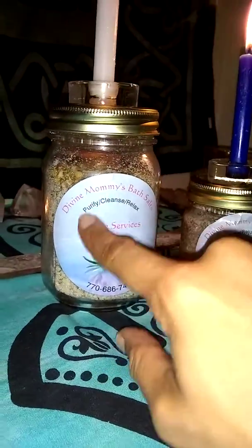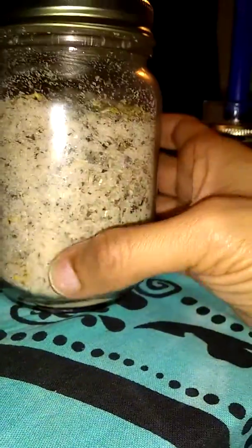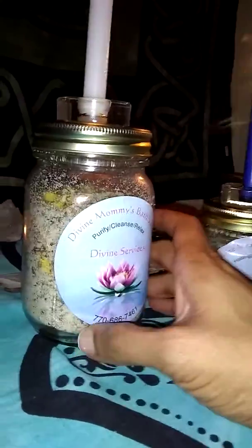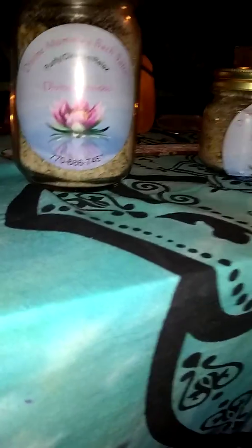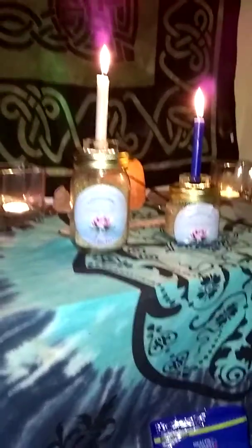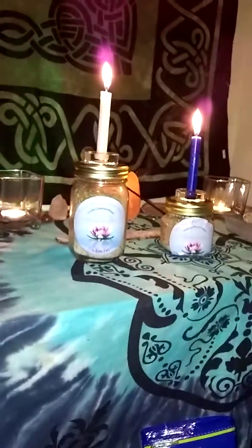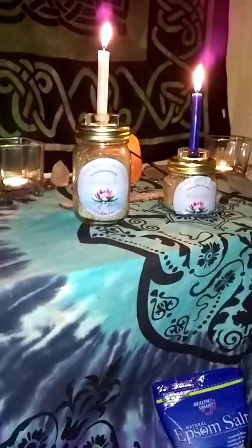These are really good for relaxation, especially if you're doing your cleanses. This is the purification bath, and this is what it looks like. I'm real congested because I've been sitting on this floor smelling all these incenses all day — I've been working all day. I'm about to get off of here and relax. I just wanted to show you guys that real quick. All of these are essential oils, so it smells amazing in here. These are available for order.